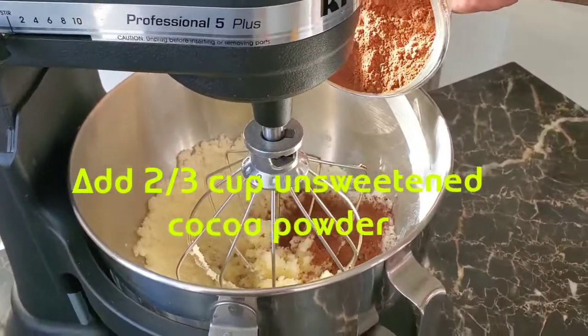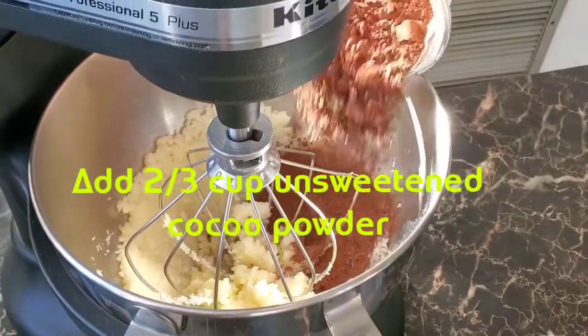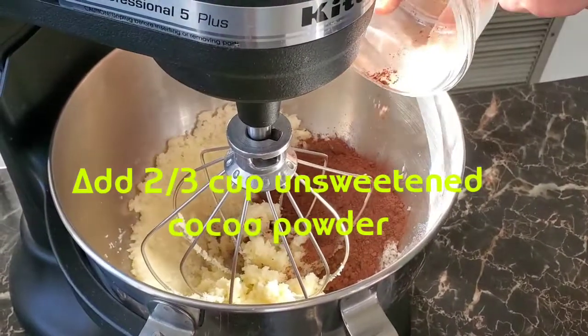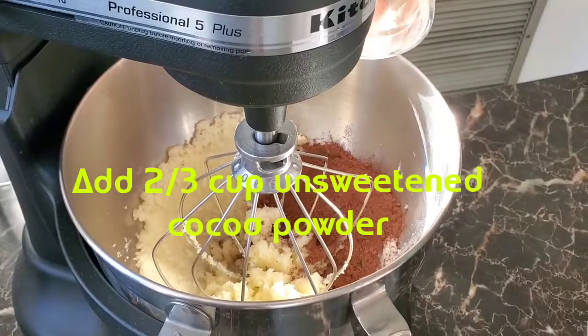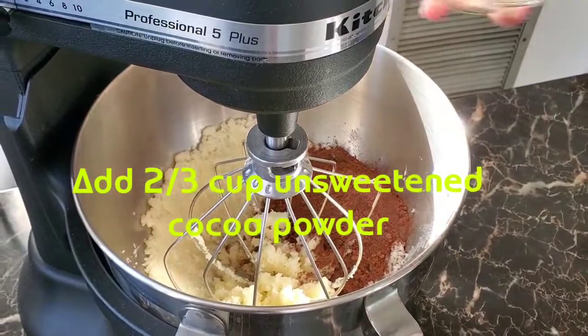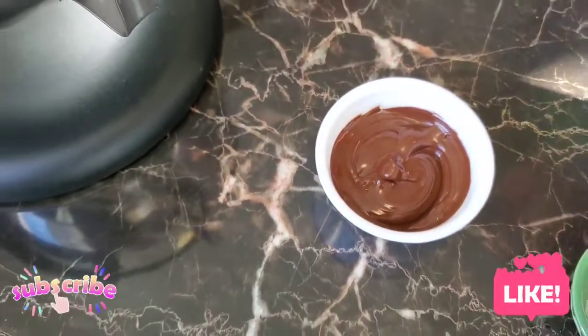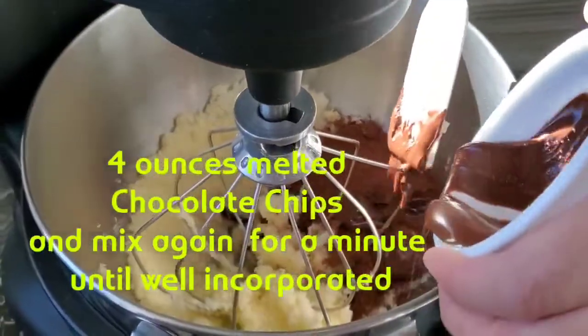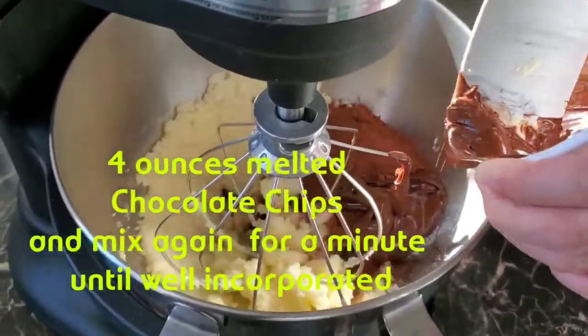Add two-thirds cup of sweetened cocoa powder. Add four ounces melted chocolate chips. Mix again for a minute until well incorporated.